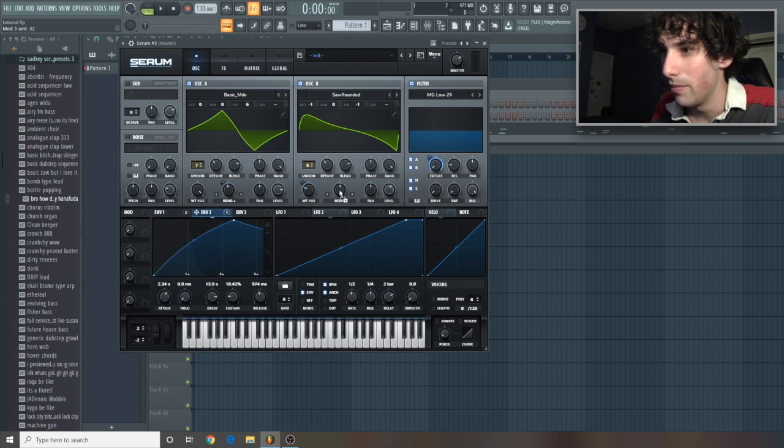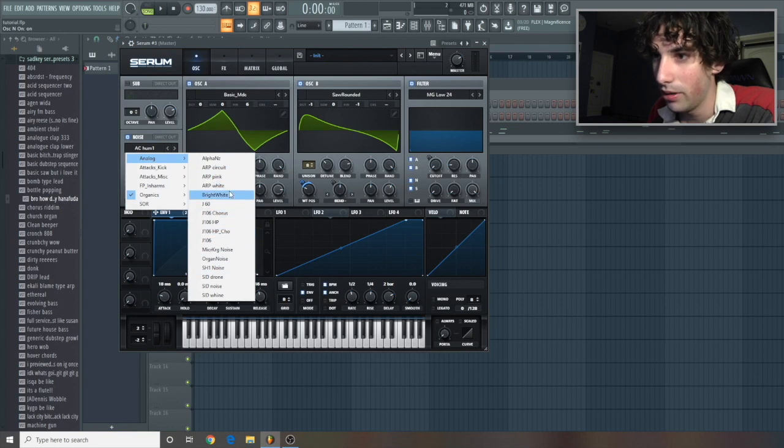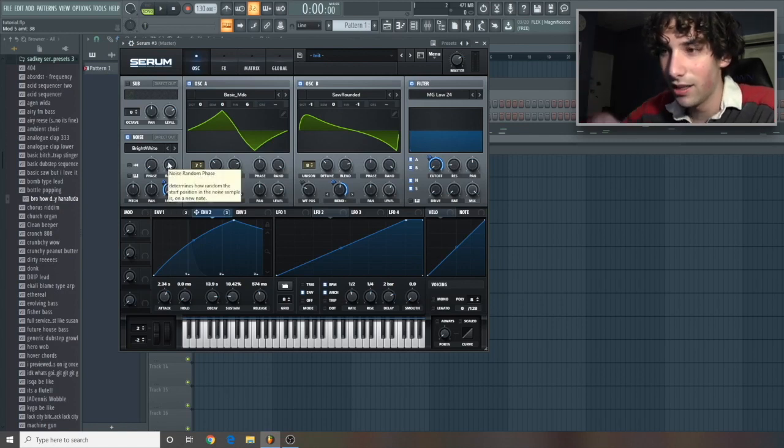Let's take envelope 2 and have the bend minus just going all the way up. Now let's go over to our noise oscillator and go to Analog Noise Bright White. We'll do that — let's just turn that all the way down, then get envelope 2 and link this going up. Not too loud. Now we're gonna get that whoosh.